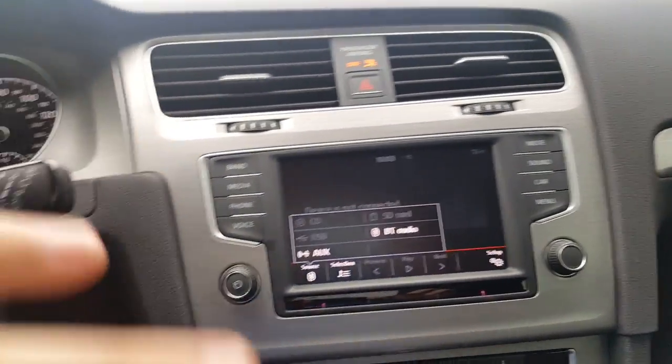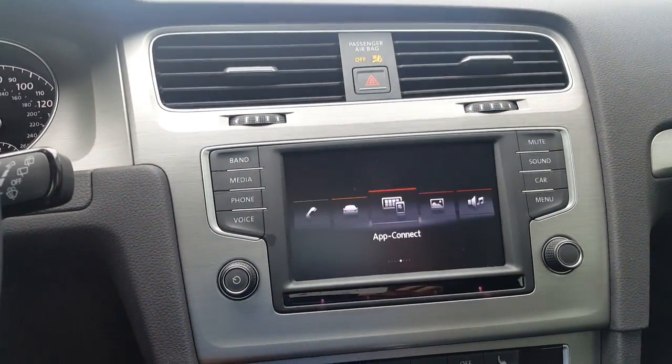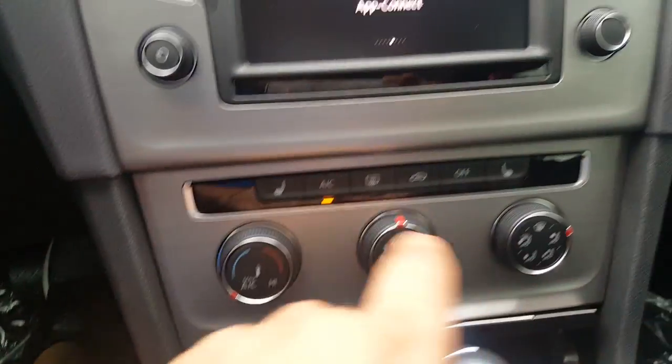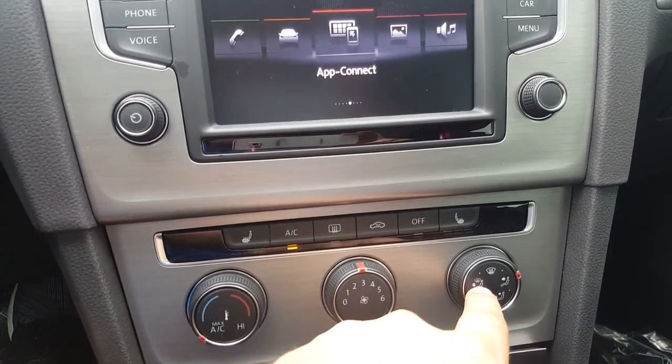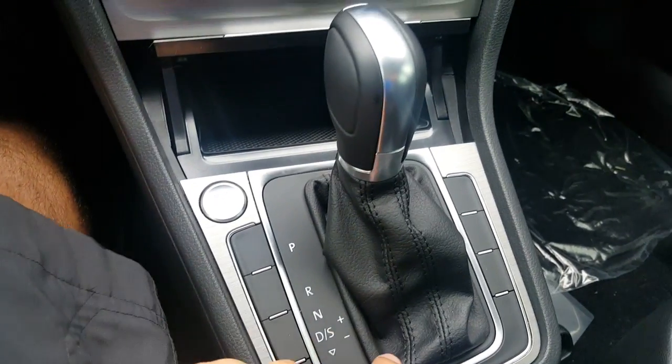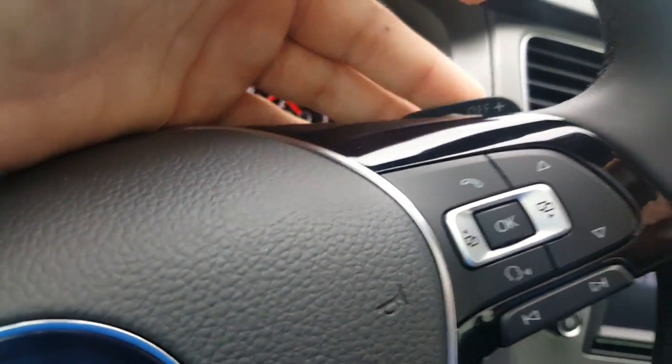You have mute, sound, car settings, and the menu. Obviously here are your AC controls, heated seats, temperature, fan speed, and direction. There's also sport mode and Tiptronic mode, and the Sports Wagon comes with paddle shifters, which is pretty cool.